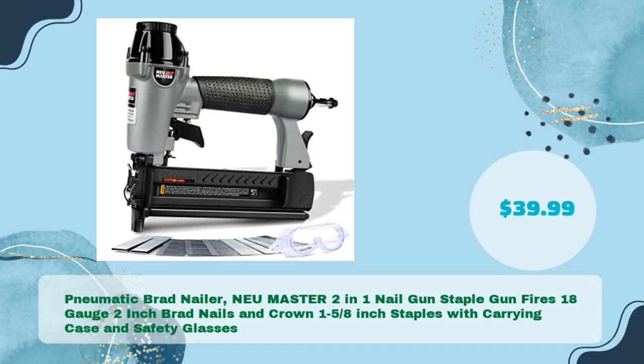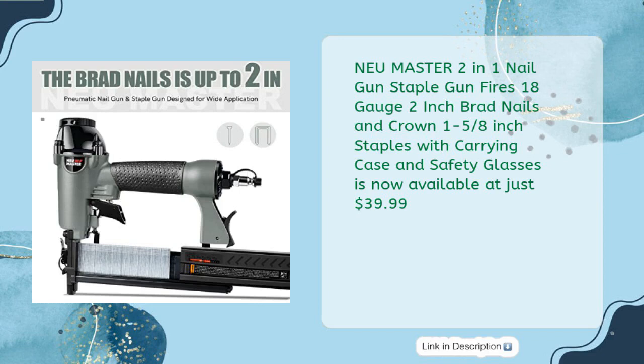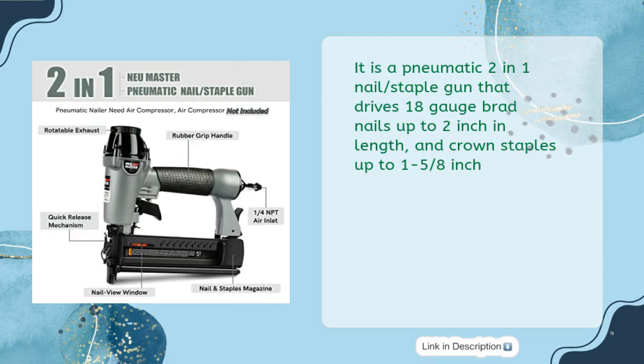Fifth is the Noi Master Pneumatic Brad Nailer — a 2-in-1 nail gun staple gun that fires 18-gauge 2-inch brad nails and 1-5/8-inch crown staples, with carrying case and safety glasses, at just $39.99. It drives 18-gauge brad nails up to 2-inch in length and crown staples up to 1-5/8-inch.